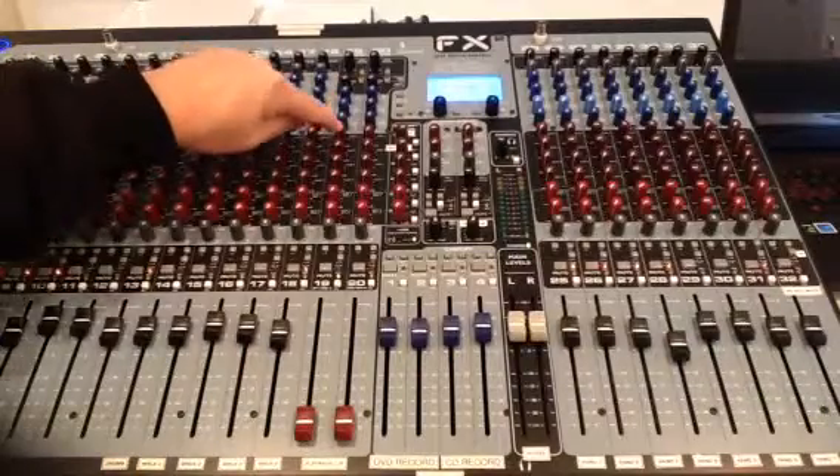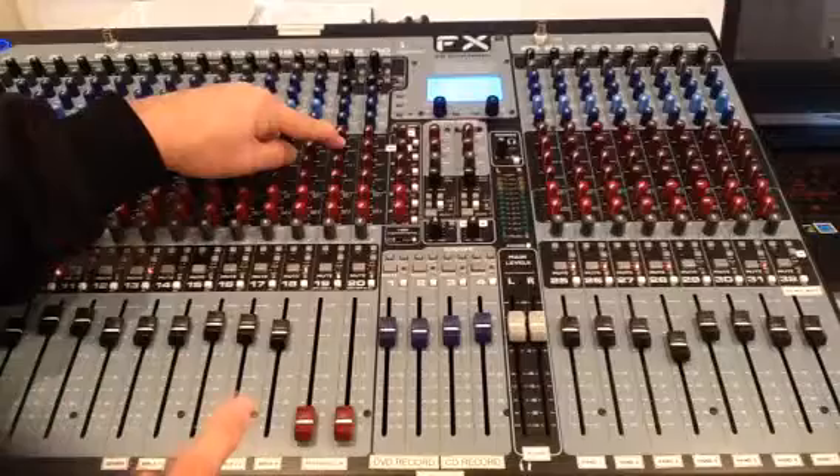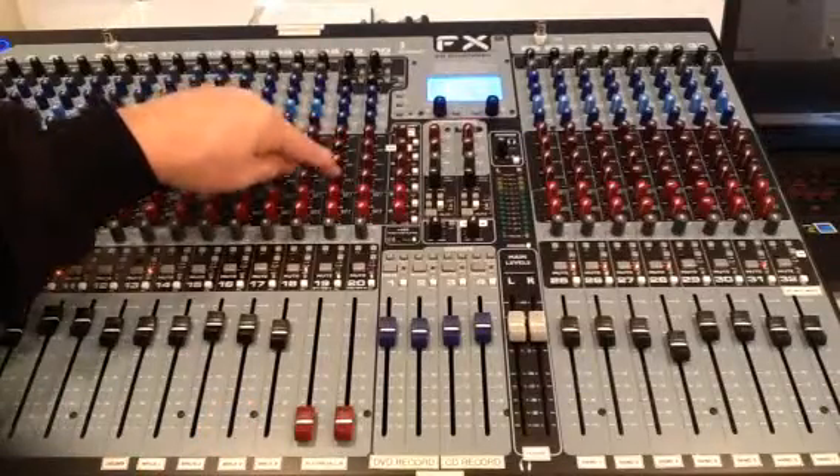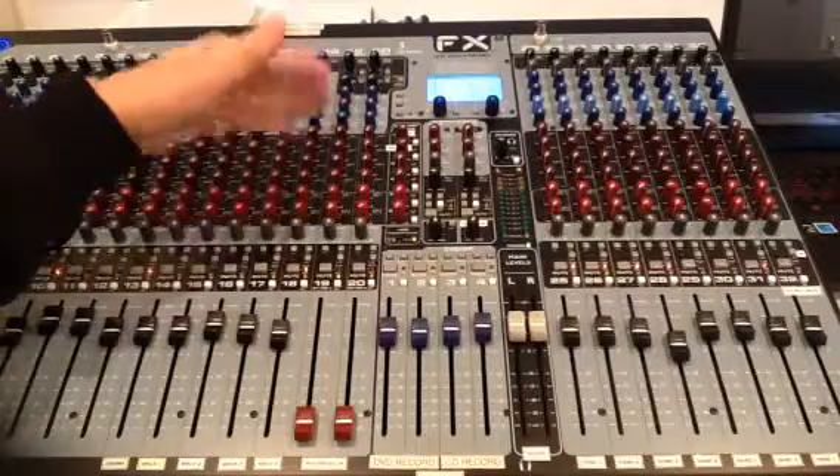Just to review: auxiliary 1 are the stage monitors, auxiliary 2 are the piano and drum hotspot monitors. Auxiliaries 3, 4, 5, and 6 are not used at this time and are set up for future growth.